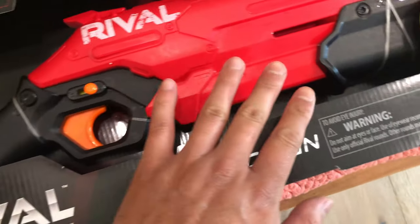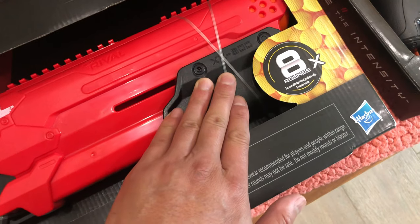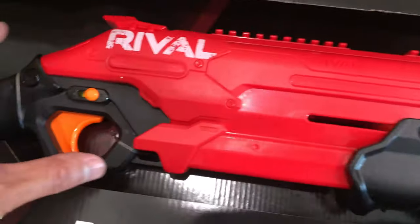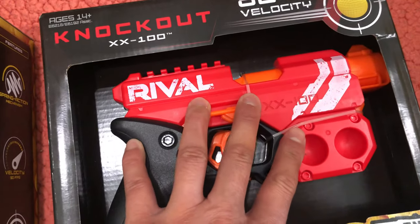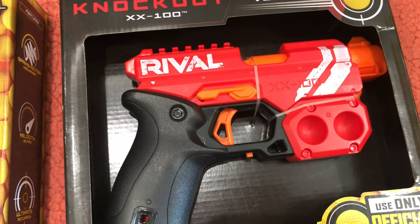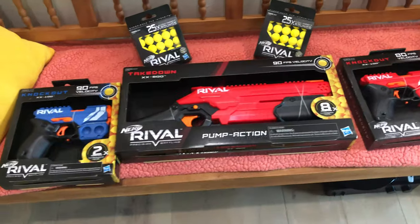A lot of people have been buying replacement grips, giving it a better handle or an extension on the backside to make it a more ergonomic pistol grip. Some people have also been doing brass barrels for short darts. Either way, we're just going to leave it as-is and have fun with it.